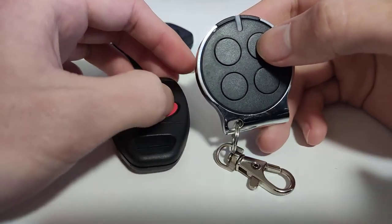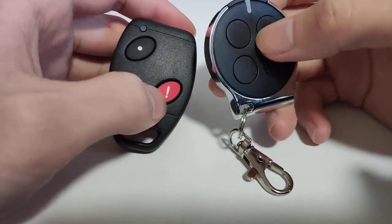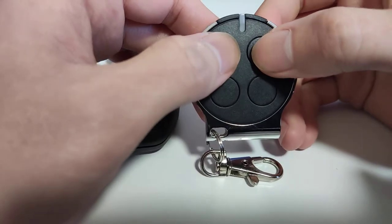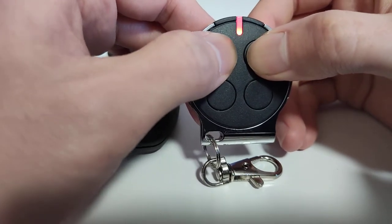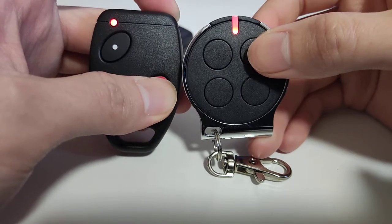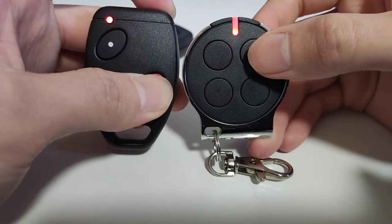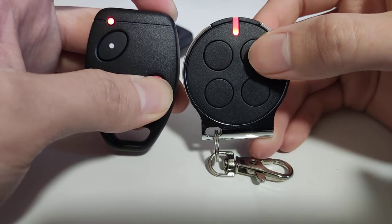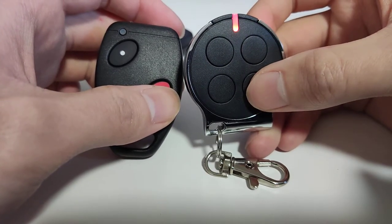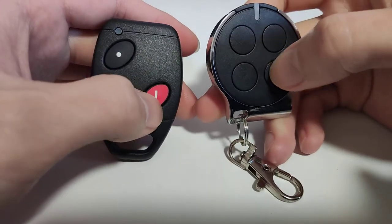I'm going to program this button to this button as well — just a demonstration. Wait until it starts to flash. Now this button is programmed to this one, and this one to this one.